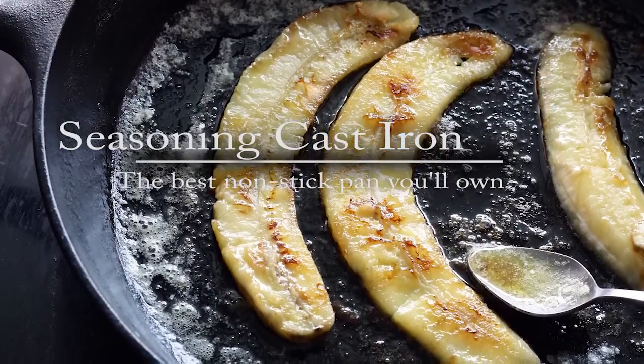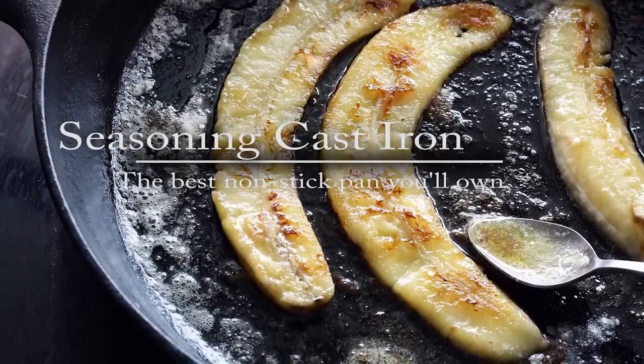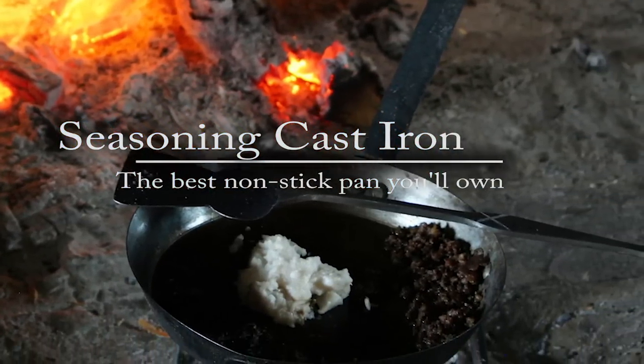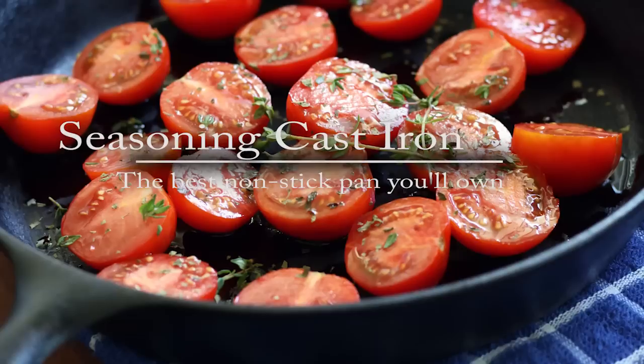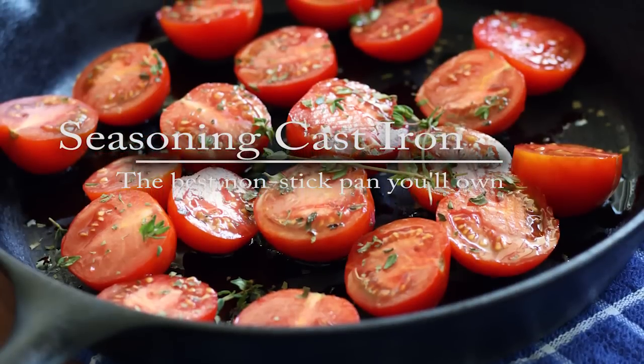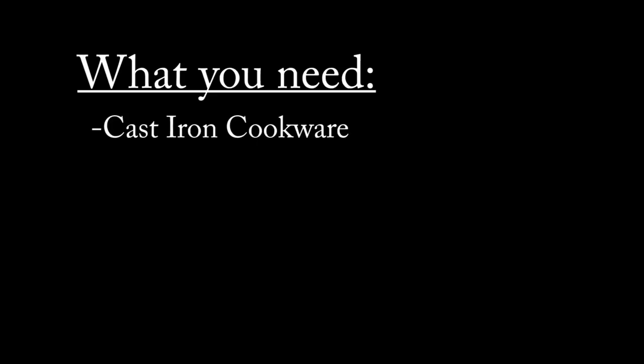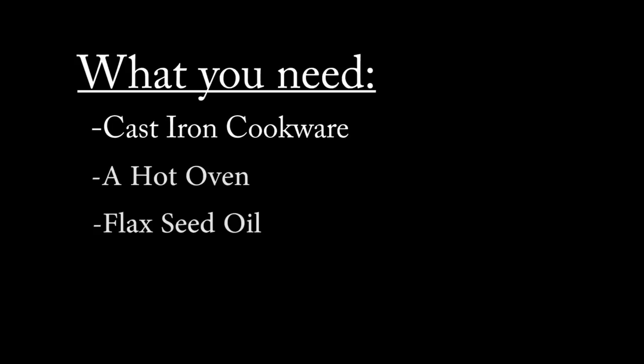This is a how-to video for the ultimate method of seasoning cast iron, originally by Cheryl Cantor and featured by America's Test Kitchen. Her blog post goes into the science of what makes the perfect finish on your cast iron. All you need is a piece of cast iron cookware, an oven that can go to about 500 degrees Fahrenheit and ideally have a self-clean feature, and most importantly, flaxseed oil.